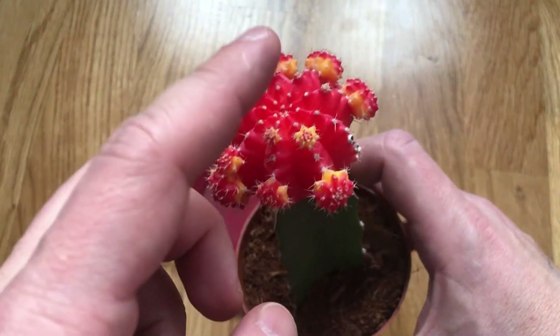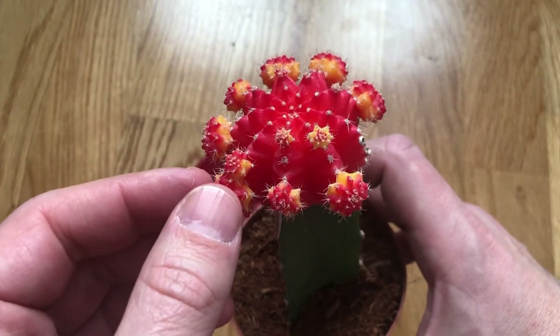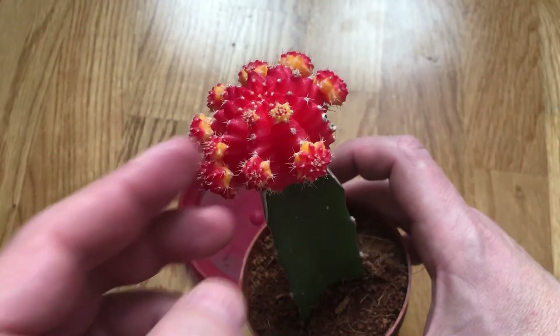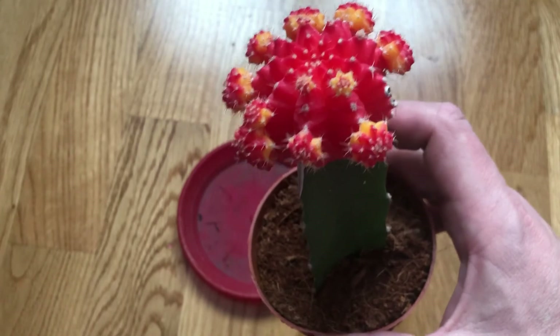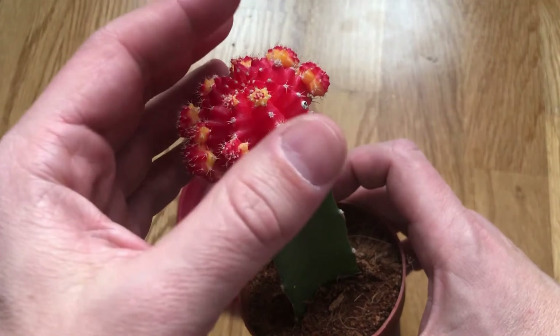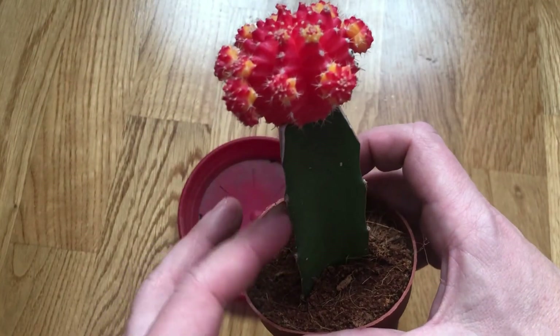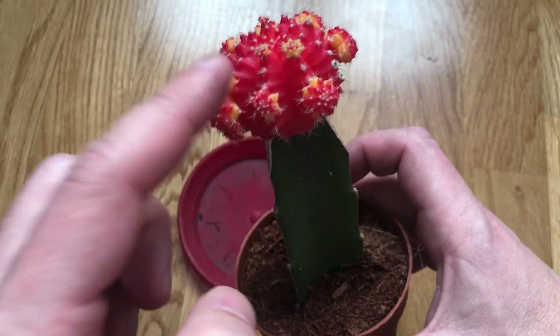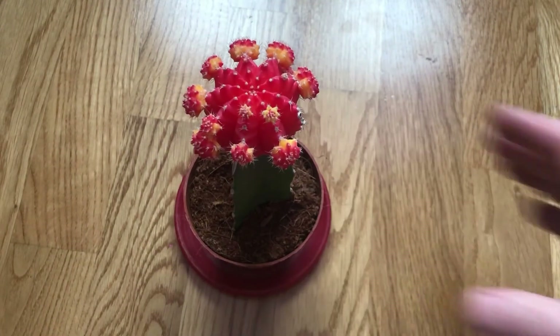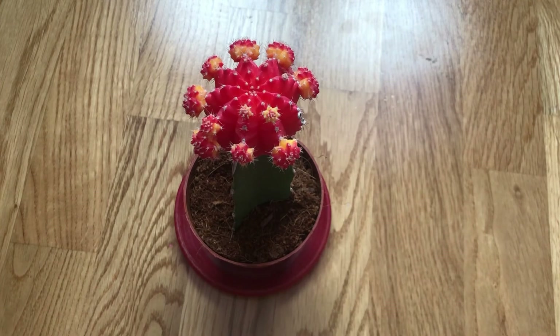This one is something like more red. When the cyan is grafted on a green cactus, it's called a moon cactus. This is the cyan, and this is a moon cactus. The main job of the lower cactus is to display the cyan at an advantageous height.